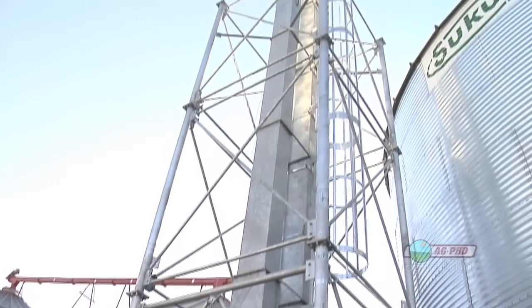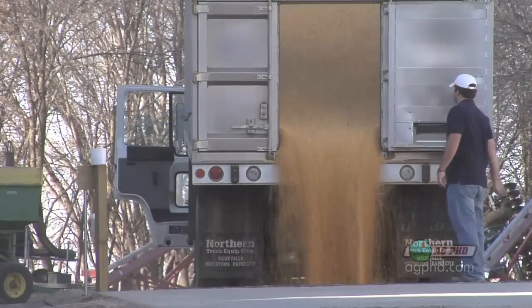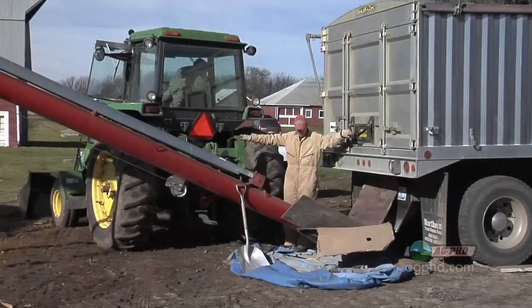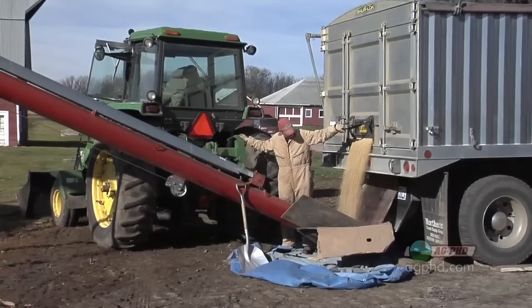Why do you say it's so much safer to have a grain leg than to have an auger? Well, for years farming has had this stigma — and some of it has been a little bit true — that farming is kind of a dangerous profession. As equipment progresses and farming methods progress, we're taking a lot of those safety issues out of the equation. One of the big issues where we see some farmers get hurt or even killed is around augers.